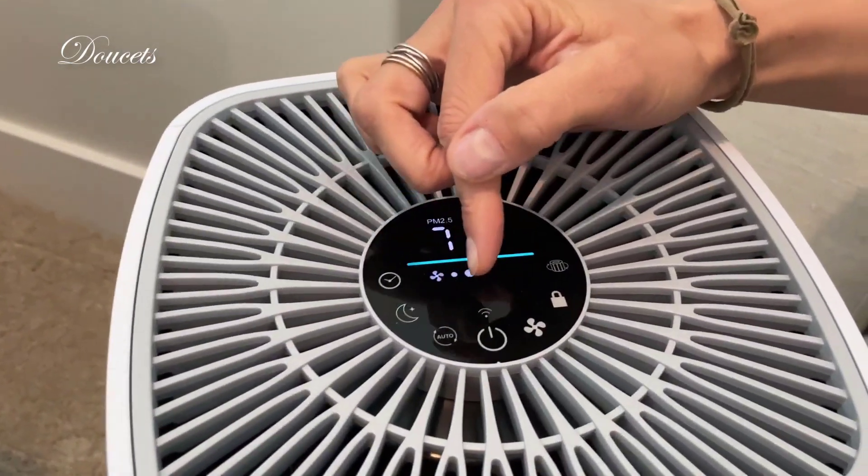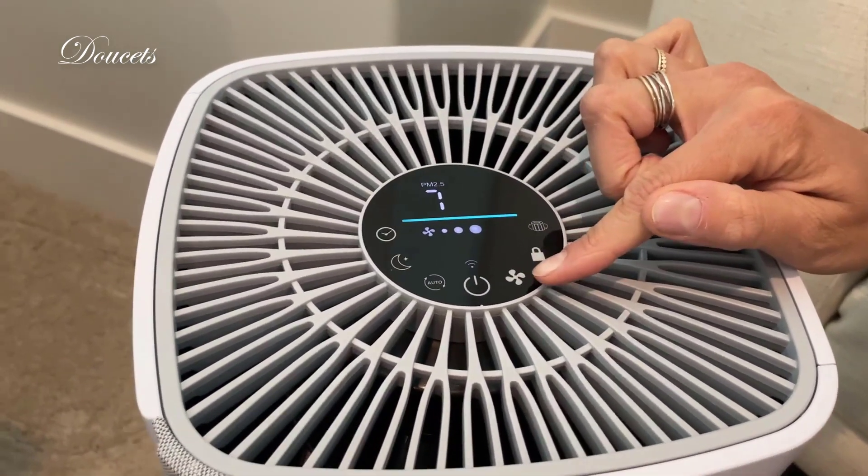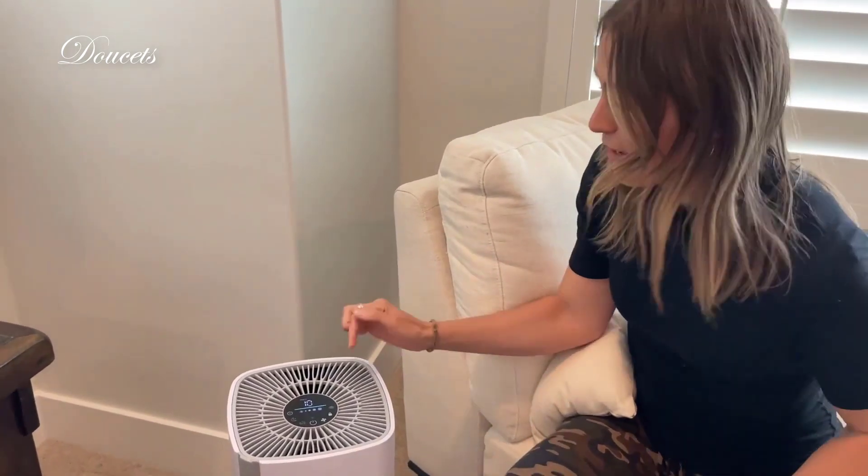It has an auto feature or manual. You have your on and off button. You have your fan speed — listen to this: it goes low, medium, high, and then up to turbo. You can start to hear that a little bit, obviously, because it's rapidly filtering the air.